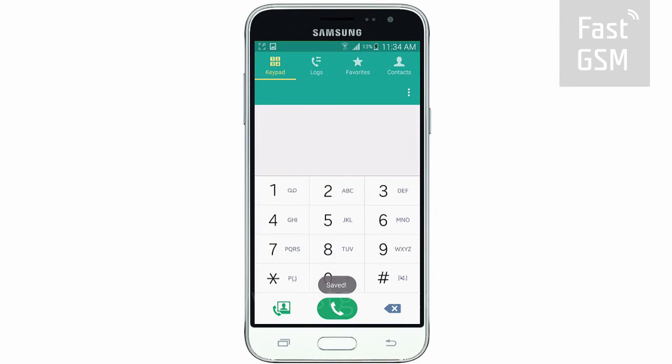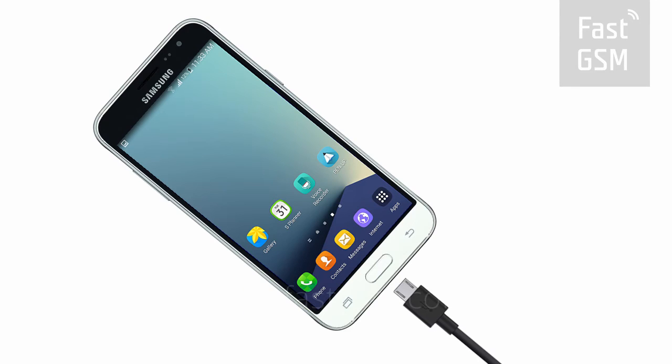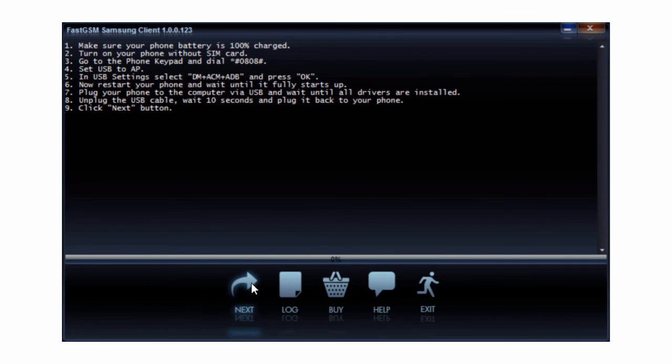Now reboot your device. After rebooting, connect your phone to your computer by USB. Hit the Next button in the client software.